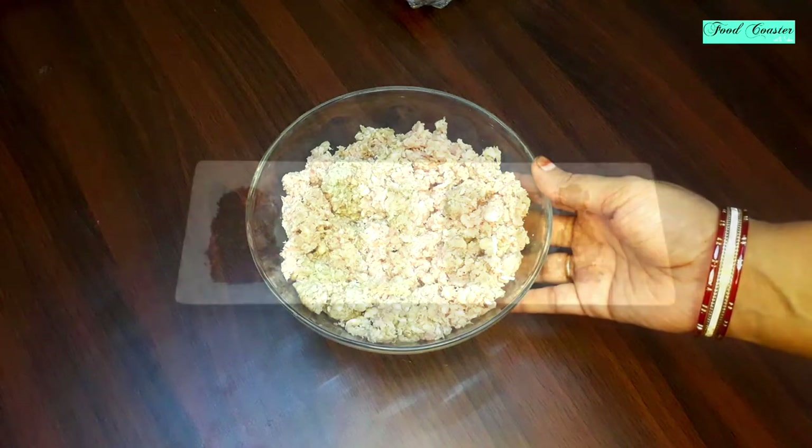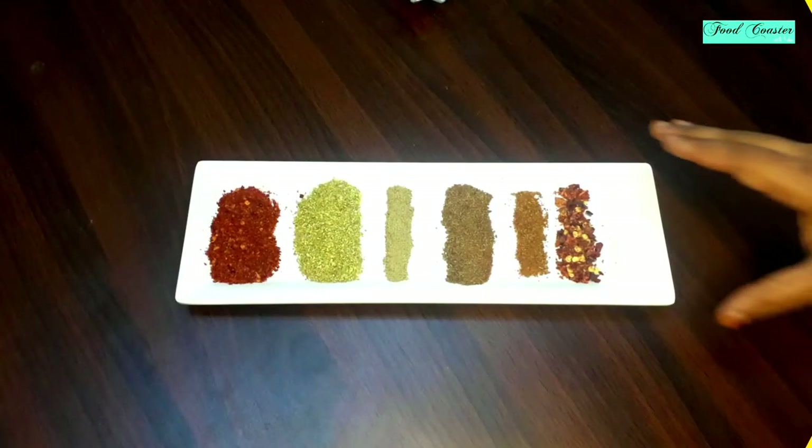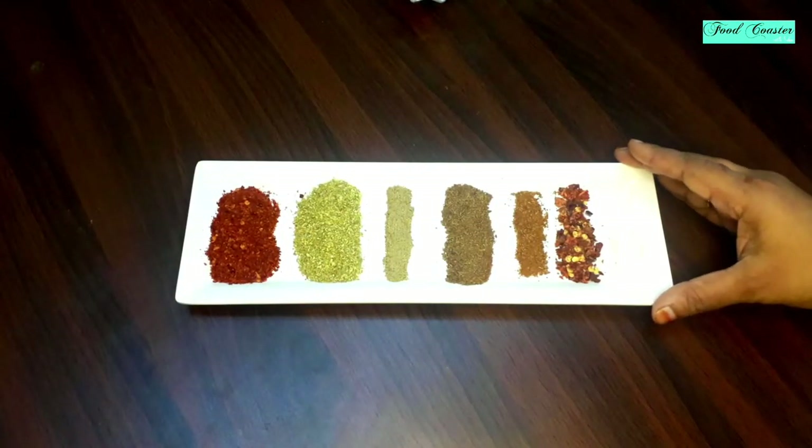This will make the kebab very juicy. Now for the spices: I have 1 tablespoon of red chili powder, 1 tablespoon of coriander powder, 1 tablespoon of black pepper powder, 1 teaspoon of cumin powder, 1 tablespoon of garam masala powder, and 1 teaspoon of chili flakes.